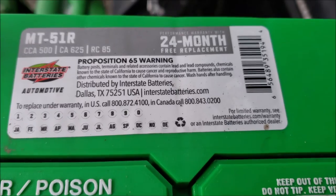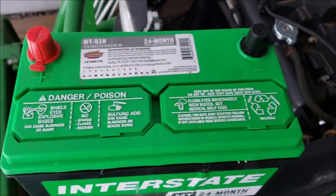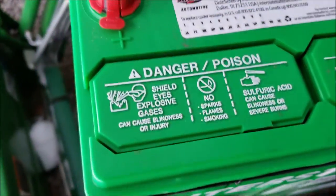Battery posts, terminals, and everything can cause cancer. Well, yeah — don't eat lead. It's bad for you. The smarts that some people have.